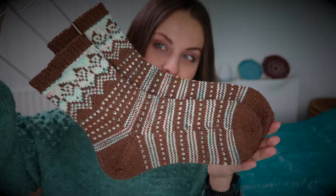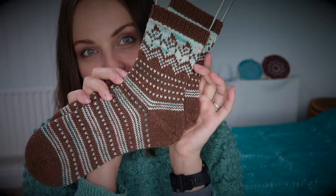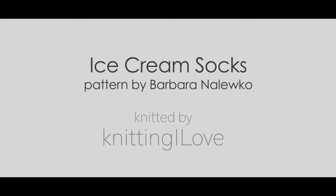Hello everyone! Today I have a new finished object video for you, and at the same time it is a free colorwork toe-up sock pattern. As you're aware, I have knitted a few socks on this channel, so definitely check it out. I'm a fan of toe-up socks.